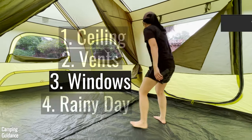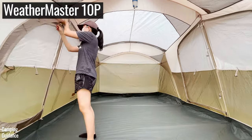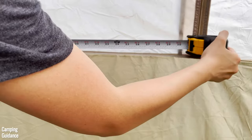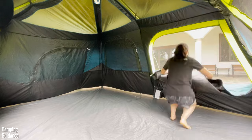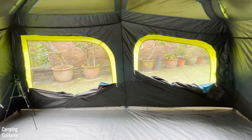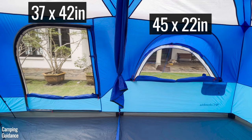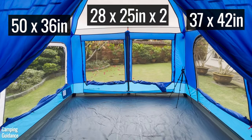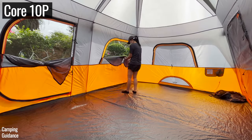Here's the number of windows that can be opened from the inside when it's not raining, including mesh from the doors. I measured the longest length and width of each and calculated total ventilation in square inches. The Coleman Instant tent has the most ventilation when it's not raining — five windows and two doors, almost all massive, for a whopping 9,400 square inches. Next is the Columbia with four windows and three door mesh panels for 7,800 square inches. Tied for third are the Outdoor Products and Core tents, both at about 5,900 square inches.